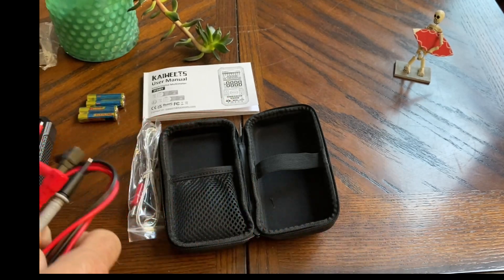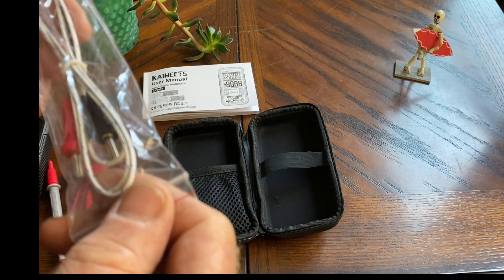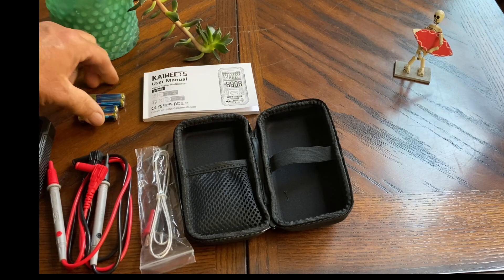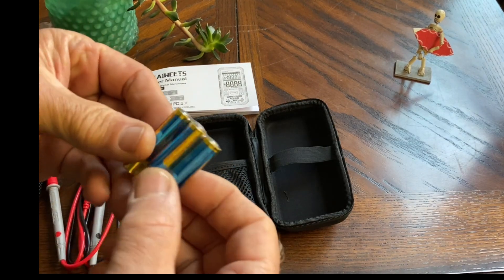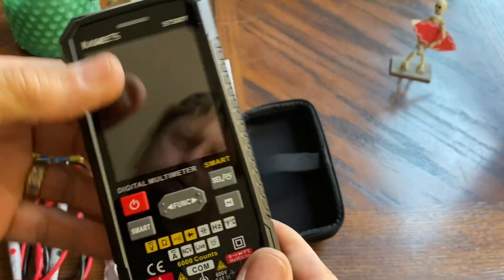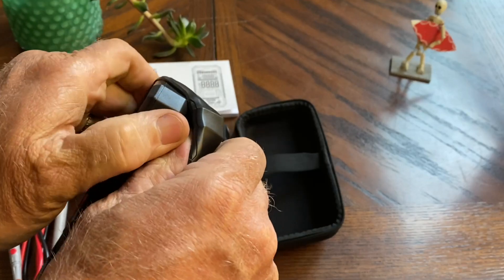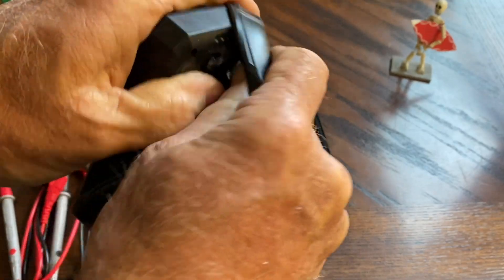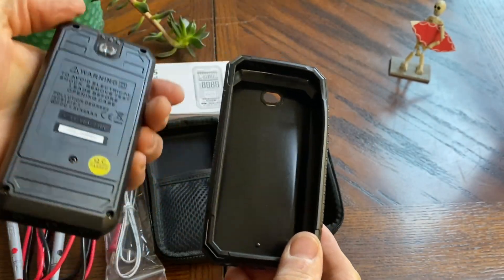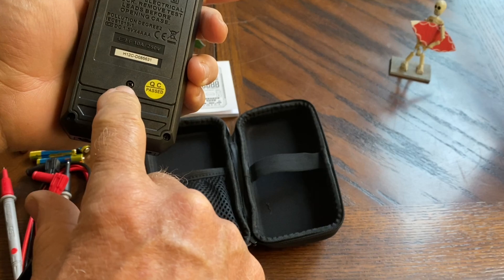The leads are sharp. We do get a K-type thermocouple for temperature readings. And we do get our batteries. To get your batteries in, you're going to take off the outside rubber case, just like you would on any other multimeter that comes with a protective case. That is the case; this is the unit. And it will require a small Phillips head screwdriver.